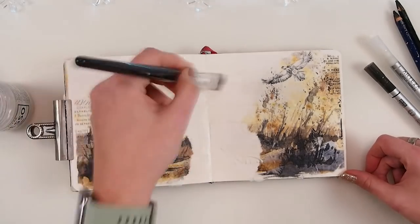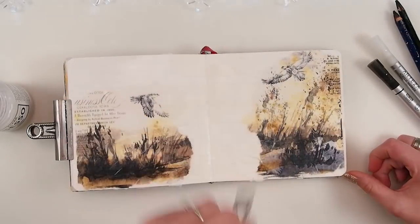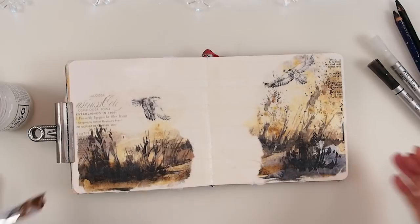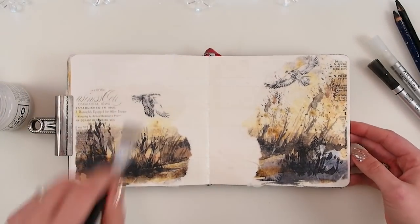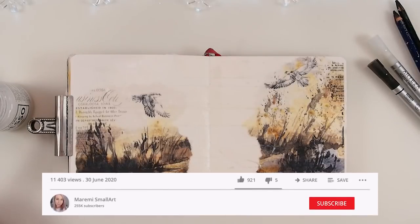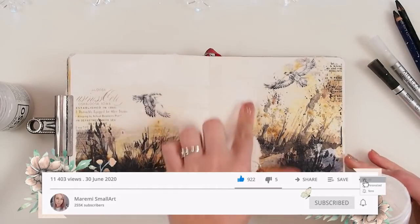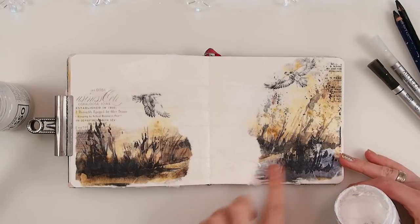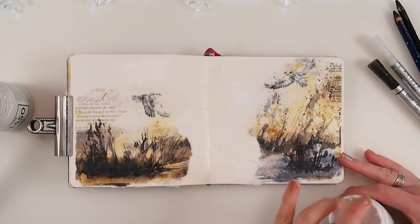I have this huge need to record in a different way. The old style will stay, but I want to do different types of videos for you as well. I'm not saying anything more in case it doesn't happen — I'd rather say nothing. But yes, we have this gorgeous spread with a limited amount of supplies — and how gorgeous does it look already? I'm going to grab my white gesso now and go with just a little bit of white gesso in a few places.